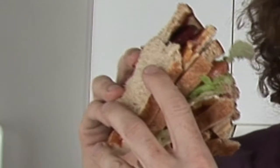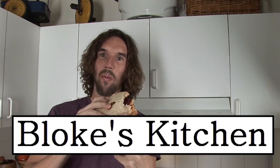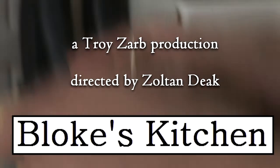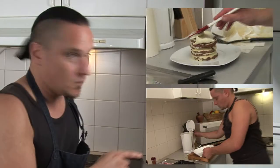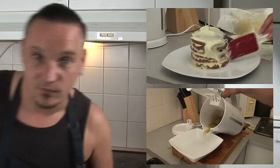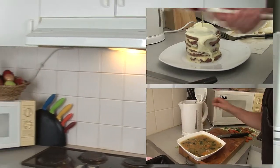If you want to learn how to make awesome recipes like this one, subscribe to this channel. You were watching Bloke's Kitchen. If you really enjoyed that recipe, check out two of my favorites — this one here and this one there. Righto. Hooroo!